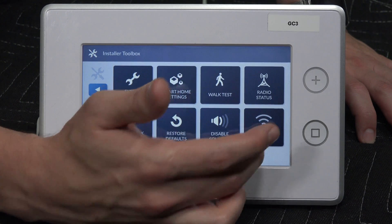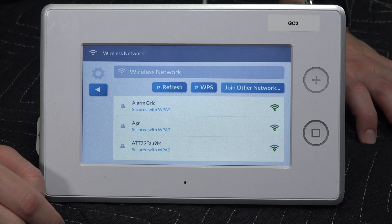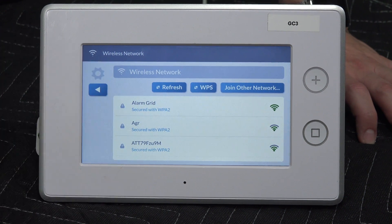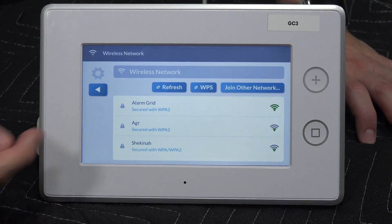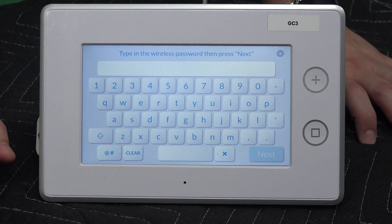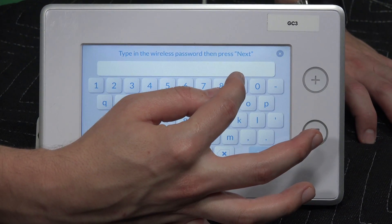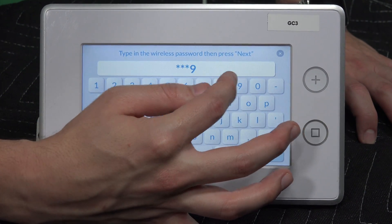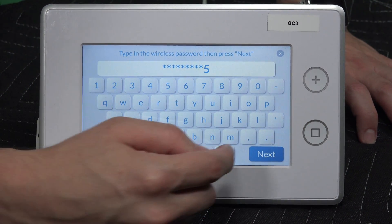So I go to network settings, then make my way over to wireless. From there, you're going to see a list of Wi-Fi networks. If you don't see yours, go ahead and hit refresh to bring up any new networks that may have come on. I'm going to go ahead and connect to my Alarm Grid Wi-Fi network — I'll just highlight it. It's going to take me to a page where it asks me to enter in the password and then hit next. So I'm going to go ahead and enter in my password.